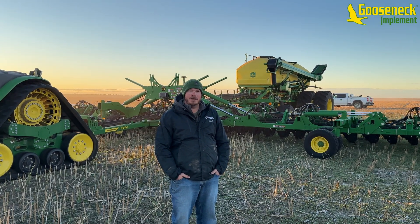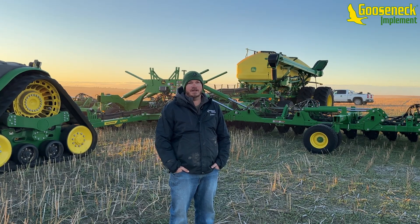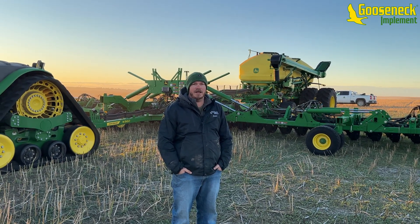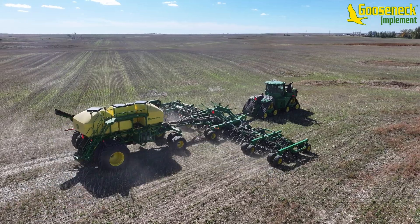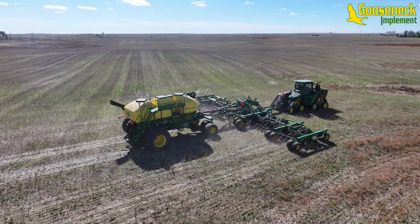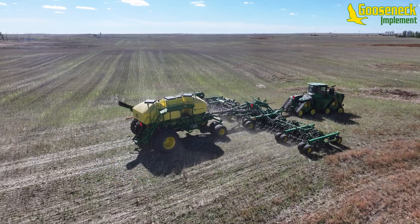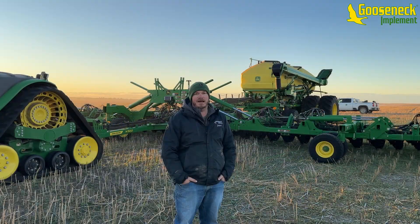Good morning everyone, this is Jacob from Gooseneck Implement product support. We're out here today doing some winter wheat seeding and fertilizer application. We have a John Deere 9RX 640 tractor pulling our N560 no-till drill and the new C550T air cart with the EZ-Cal.